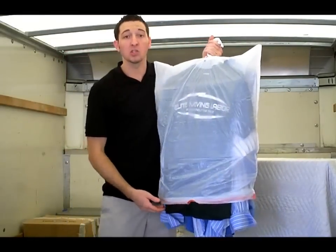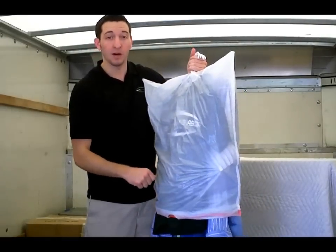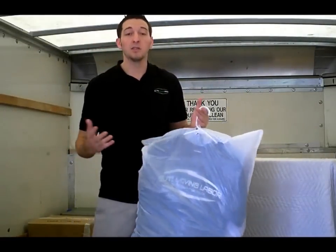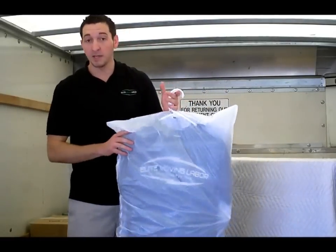And voila. This trash bag isn't as large as it should be, so you either get larger trash bags, or you can stuff your clothes into the bottom and then tie off the bottom. That way, your clothes are protected, safe for transportation, you save a ton of money as opposed to buying the wardrobe boxes, and frankly, it's easier to work with.